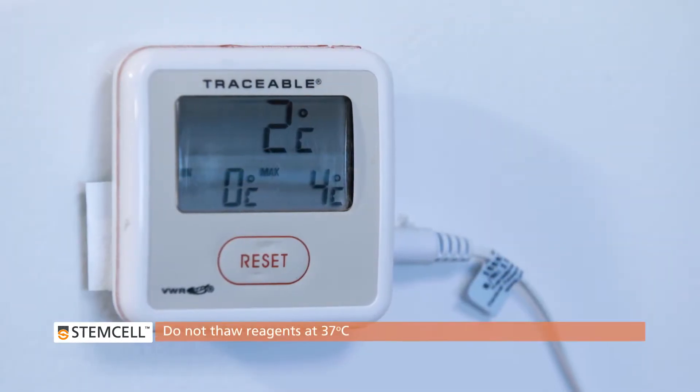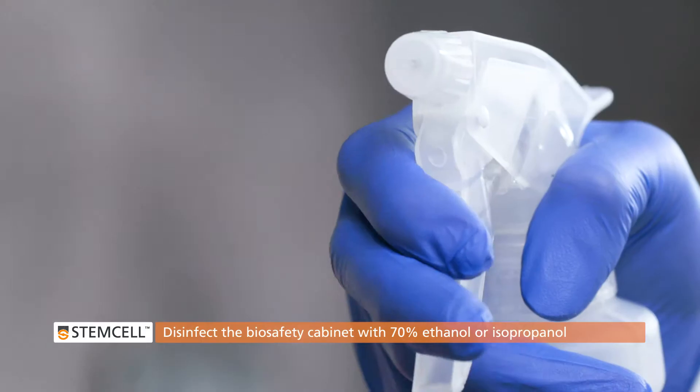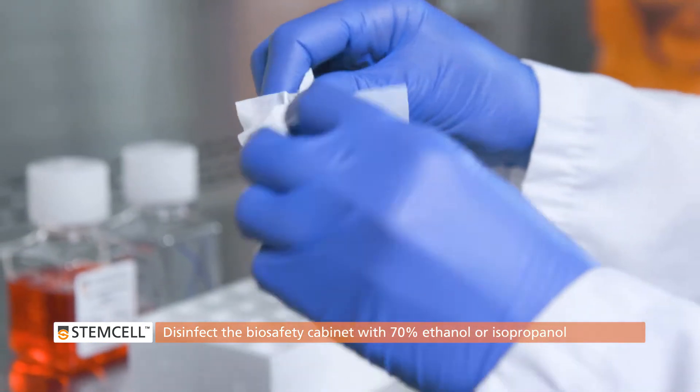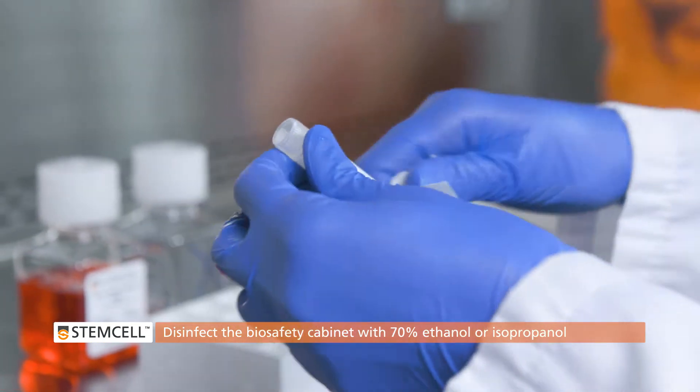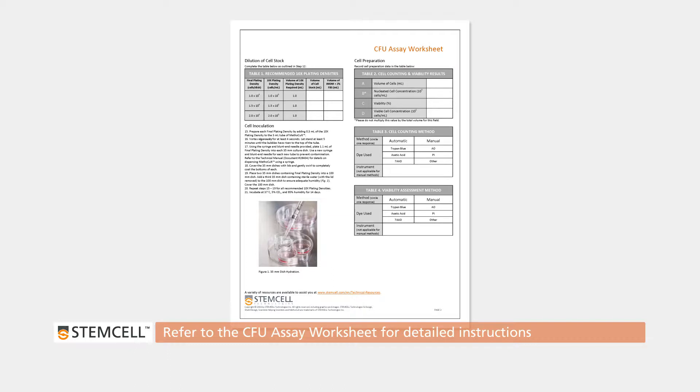Do not thaw reagents at 37 degrees Celsius. On the day of the procedure, prepare the biosafety cabinet by disinfecting it with 70% ethanol or isopropanol and place all reagents and equipment into the cabinet. Refer to the CFU assay setup worksheet for detailed instructions on the procedure.